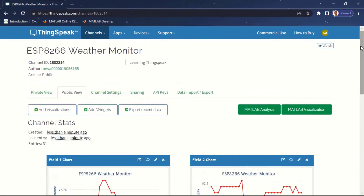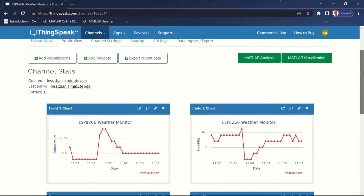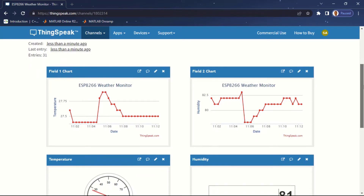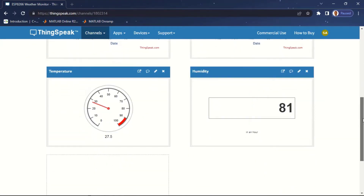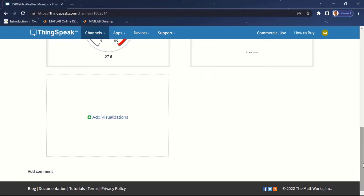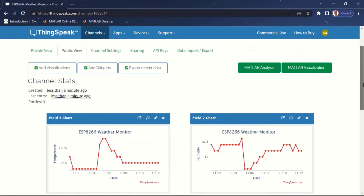Hello beautiful people, welcome to yet another awesome tutorial. How are you doing? It's been a while since I released a tutorial. If you ask me, I am doing great. So today it's going to be another tutorial and I'm going to be looking at another IoT vendor.